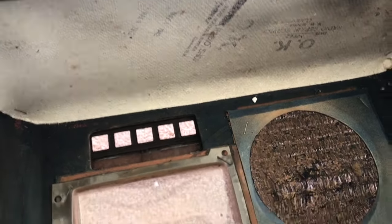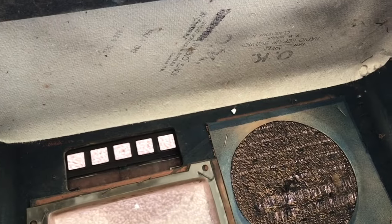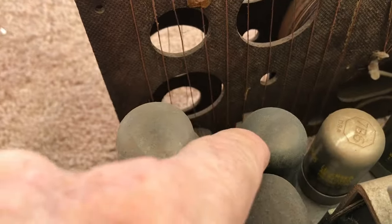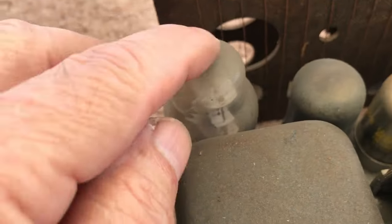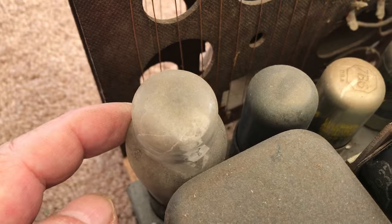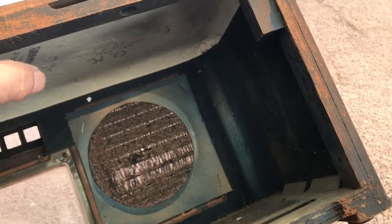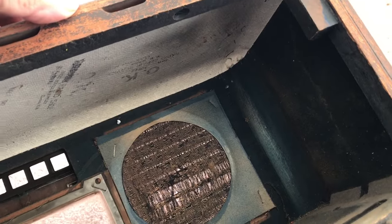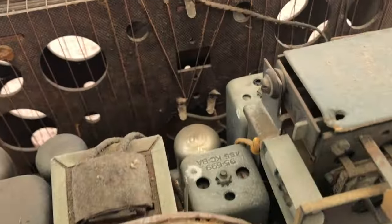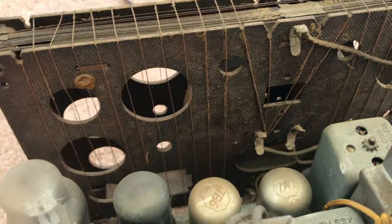We got the chassis out. It's got asbestos insulation like all the rest of them — it tells you one thing: fire prevention, because these tubes put out some heat. That one there has been changed out at one time or another, but generally they're G-tubes like this one. This one here is the rectifier tube, and you've got two of these side by side putting out heat to the top. That's the purpose of the asbestos — to stave off heat and prevent any fire issue.